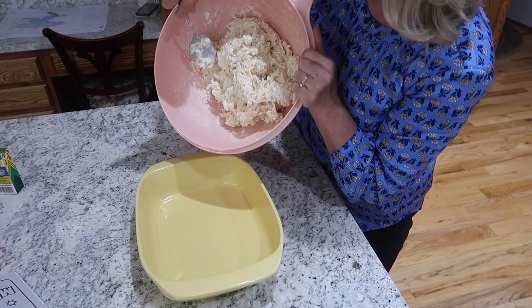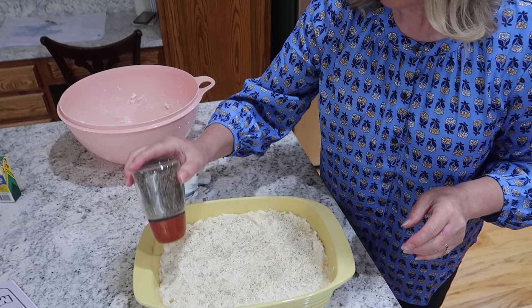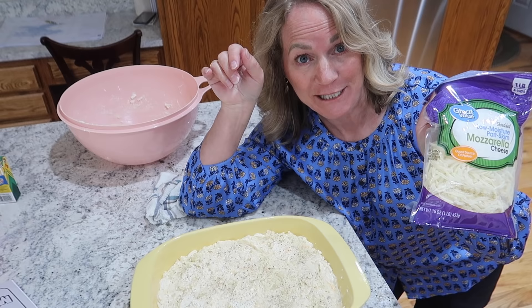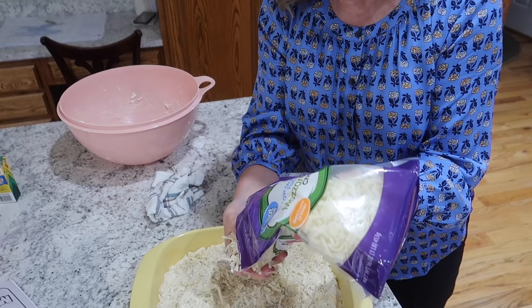This is an eight-by-ten casserole dish — you can use a cake pan, whatever works. The recipe doesn't call for more cheese, but I'm going to add a big handful of mozzarella across the top because it's pretty and gooey. Then I'll place it in the refrigerator covered, and tomorrow when I take it to Julie I'll have a little baggie of crushed corn flakes for her to sprinkle over the top. If you put the corn flakes on now they'll be soggy and never get nice and crisp.